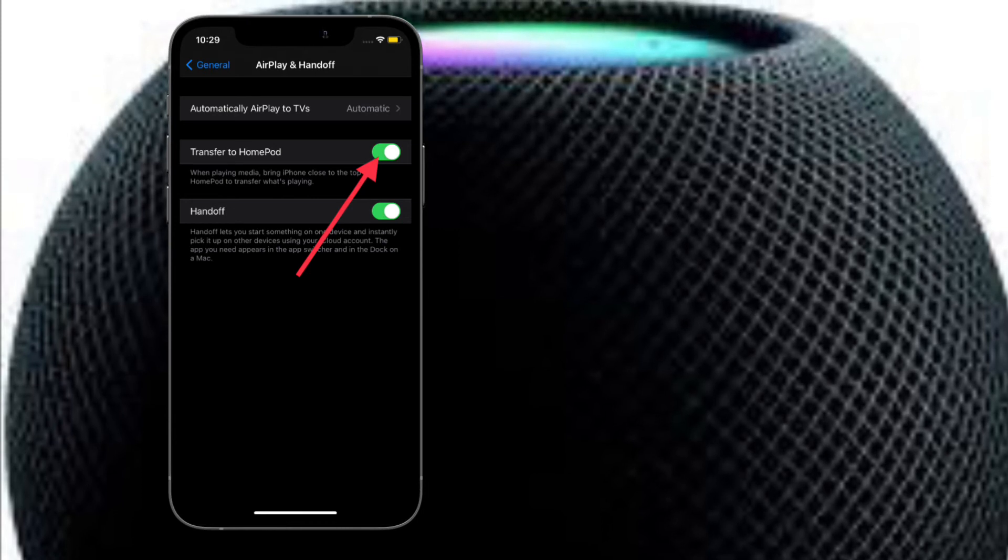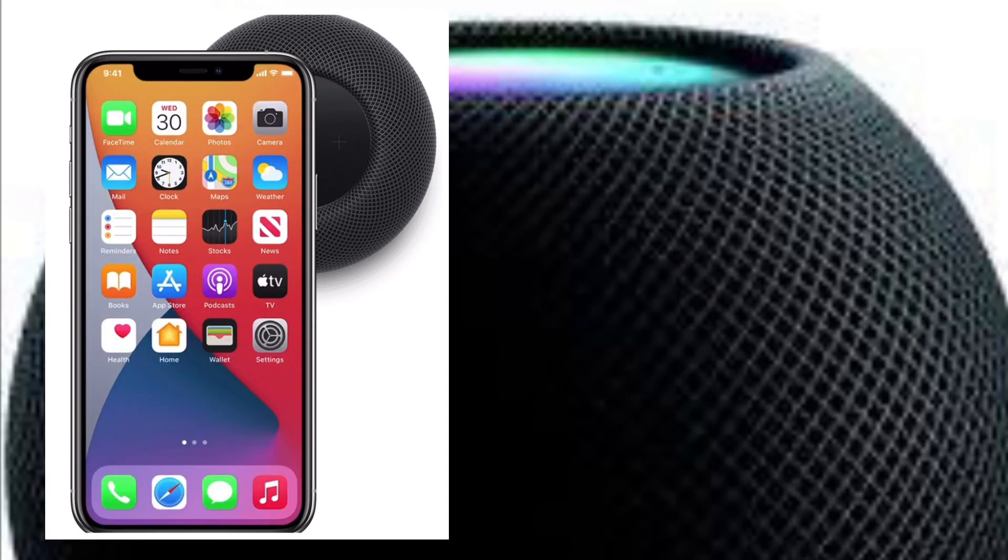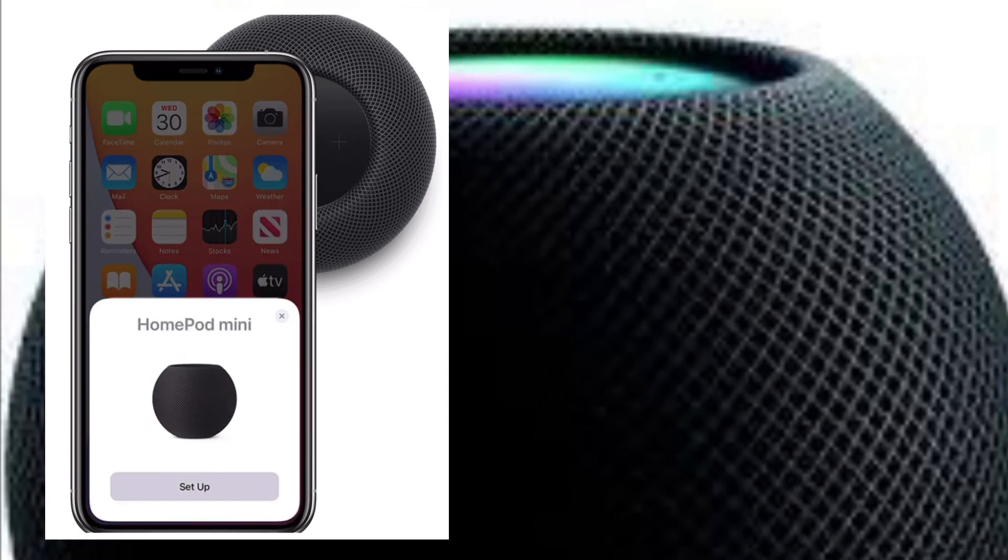Do know that the haptic vibrations and transfer features are limited to the HomePod mini and the iPhone 11 and iPhone 12 series. However, you also have the option to disable this feature on other iPhones to prevent the standard transfer interface from showing up.